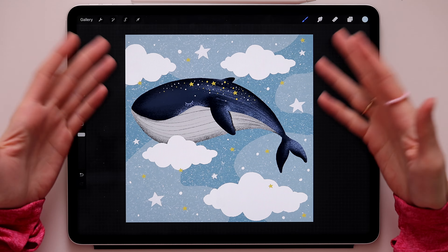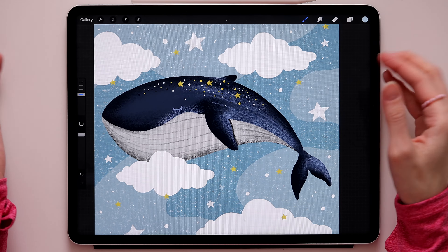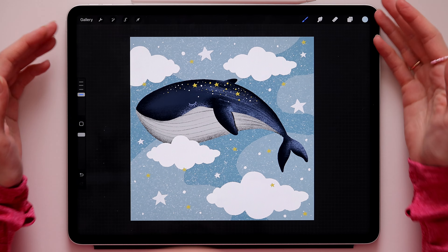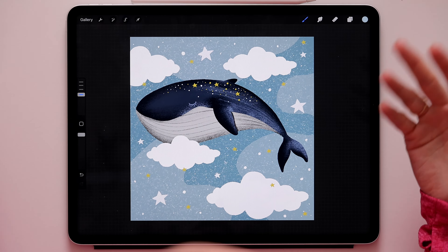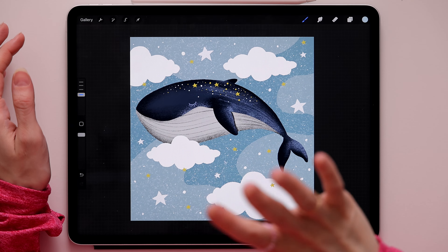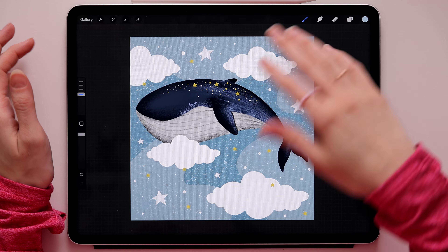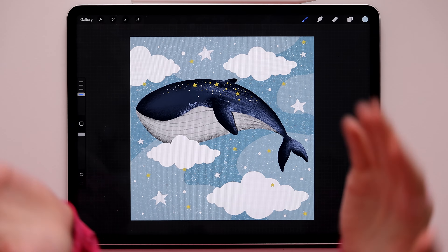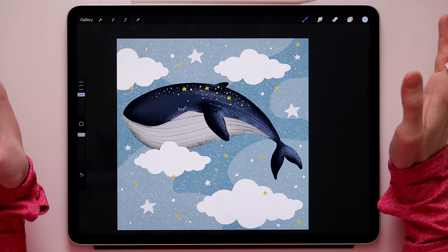That's all for the drawing - we've created this cute magical whale in Procreate. You can use this illustration for many purposes: print it, or post it on Instagram. If you post it, don't forget to tag me because I love seeing your work. If you enjoyed this tutorial, subscribe for new tutorials every week where we draw cute things in Procreate. Hope to see you again - bye!